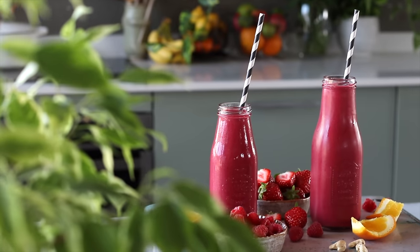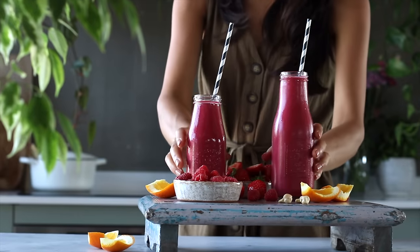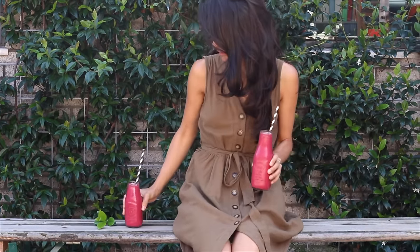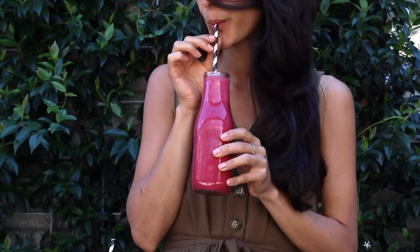With all of the smoothies we're sharing today, we included at least three of the four food groups to ensure a varied source of nutrients. This smoothie in particular is loaded with veggies, which is great for kids who love the bright and playful color, but it's a perfect drink for adults too.